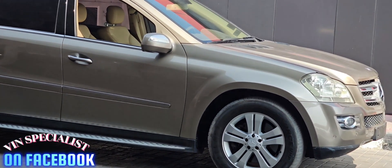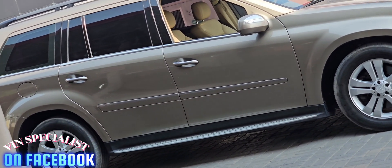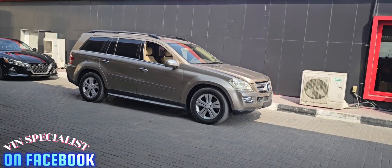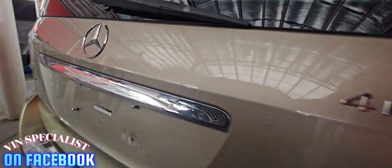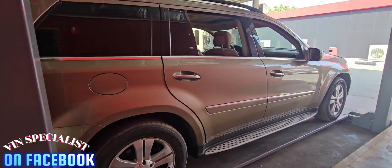Hello, here we are today with the GL450 Mercedes-Benz. It's a sedan car and it's a little bit challenging — we didn't find the chassis number easily. That's why we are going to make a video and show your viewers how they can find out easily the VIN number, being the chassis number.